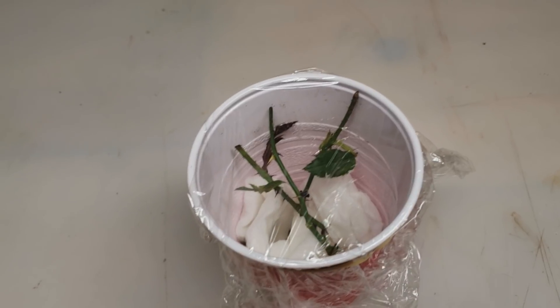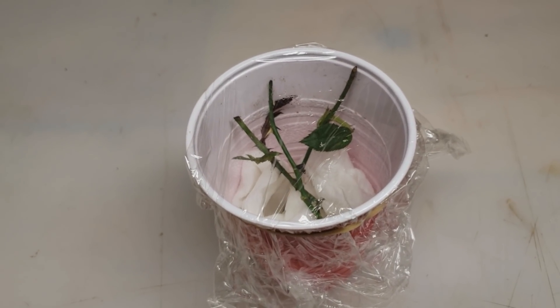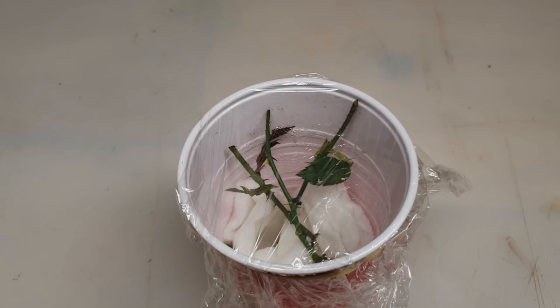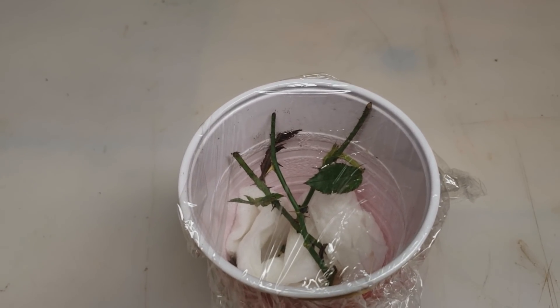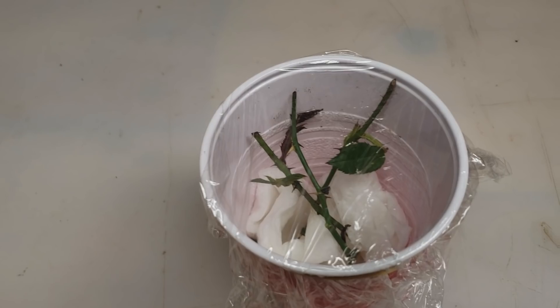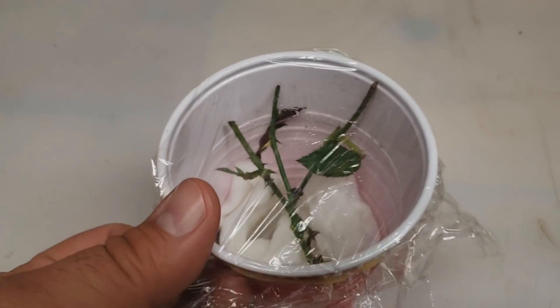All right, welcome back everybody. We're going to check out our rose cuttings here today — we're about three weeks from when we did our cuttings and we're just going to reveal what is inside the plastic cup. To date this is probably the best method if you're going to clone your rose plants and you want to do it by cuttings, this is the way to do it.